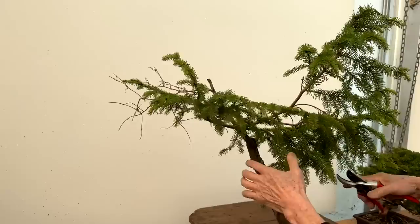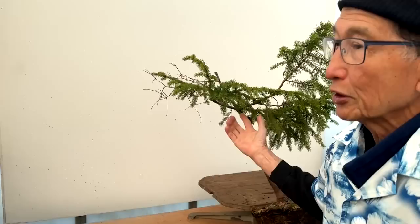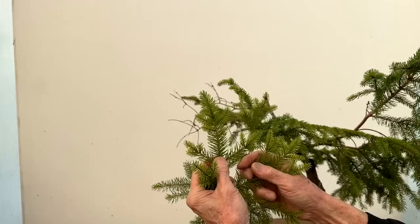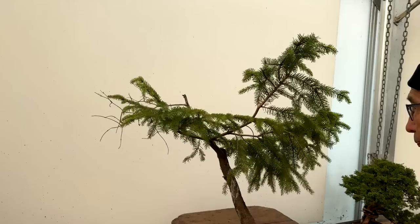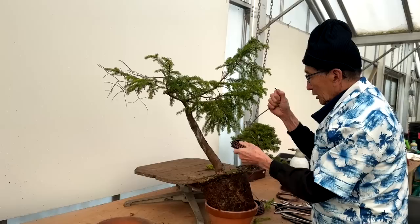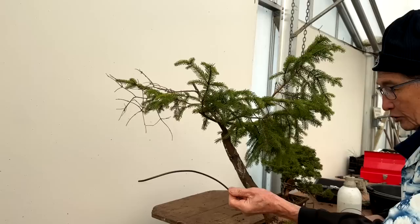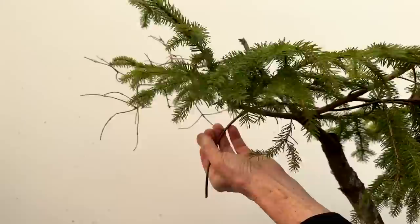This is a spruce of some kind. For those who don't know — everyone calls evergreens 'fir trees', but how to tell the difference is that spruces have foliage like this. I don't know the exact type, but this is certainly a spruce. We're going to wire it using the two-branch principle every time — always aim to use the right grade of wire. This is three and a half, possibly four millimetre. The two-branch principle literally means wiring two branches together.